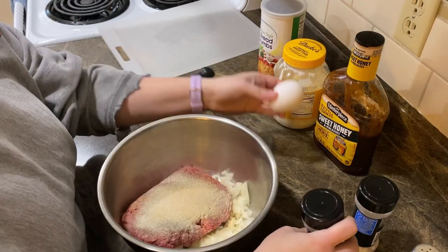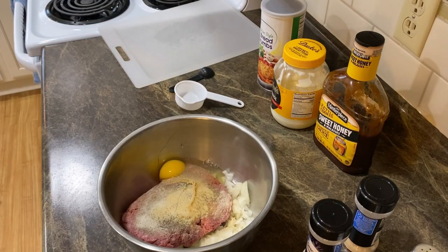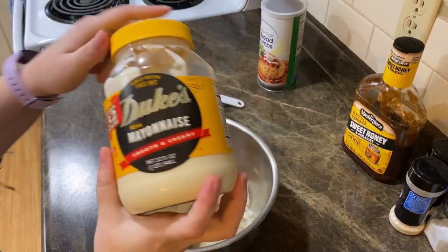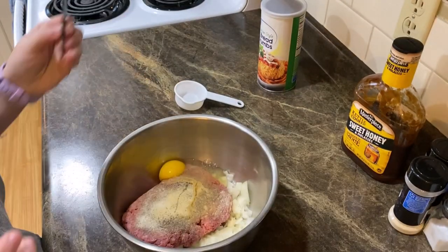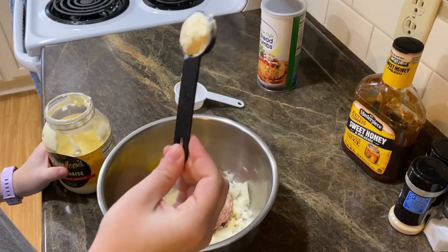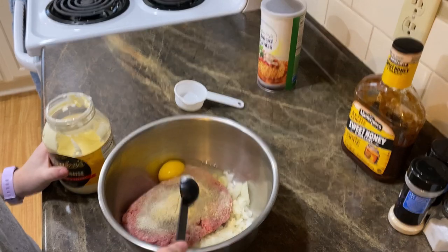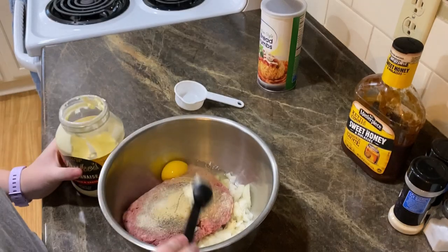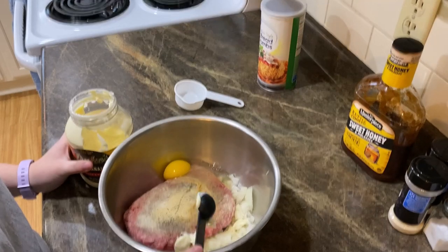And then your egg. Then you're going to put mayonnaise in — Duke's is the best, let's be real. This is a half a tablespoon — half a tablespoon, nothing new there — and you're gonna put four tablespoons in.